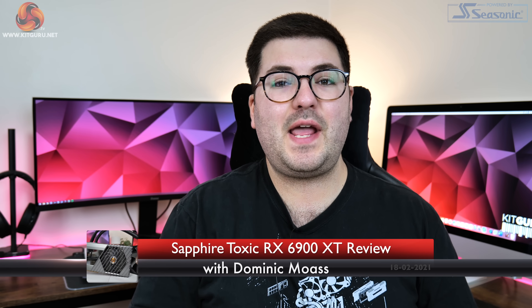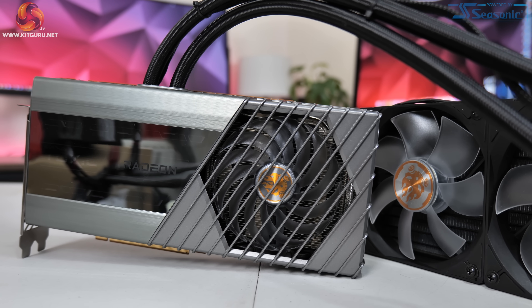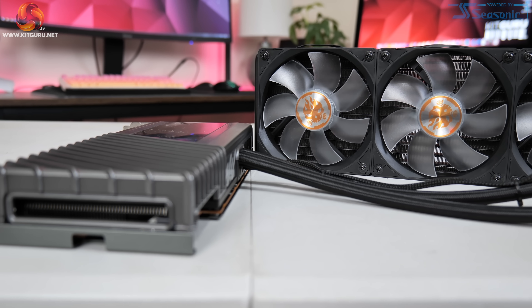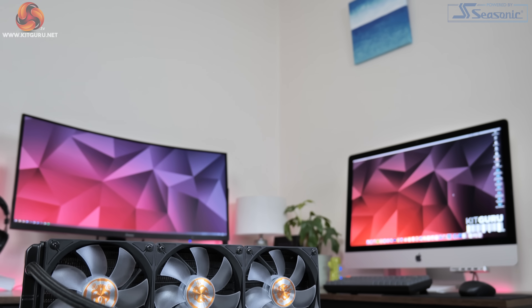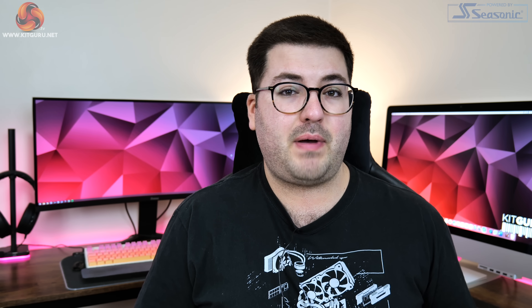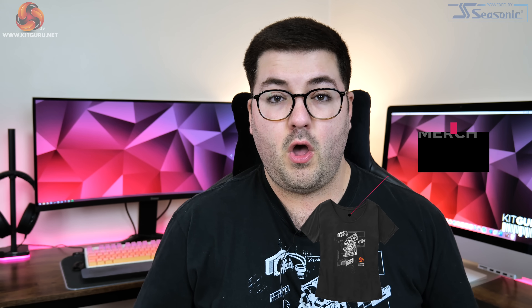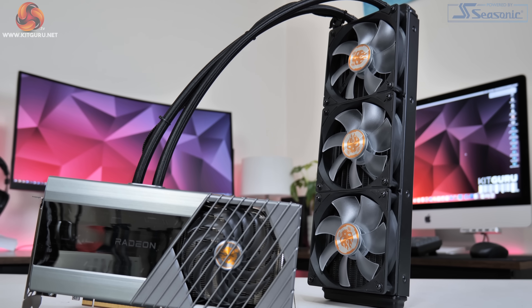Dominic here for KitGuru and today we have a very fun review. We are checking out Sapphire's RX 6900 XT Toxic Edition. As far as I can work out, the last time Sapphire released a Toxic card was all the way back in 2015, so it's been an almost 5-year wait. With the 6900 XT, this is no ordinary Toxic card as it uses a 360mm all-in-one liquid cooler to cool the GPU, and that is definitely needed as power for this card can hit up to 400 watts. On top of that we have dual BIOS, a hefty factory overclock, plenty of RGB lighting, and Sapphire even claims this is the fastest 6900 XT on the market.